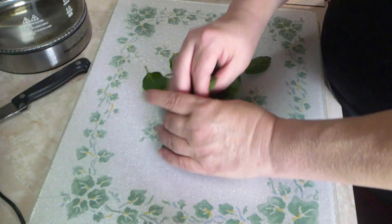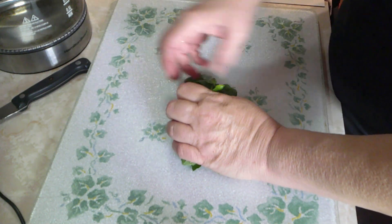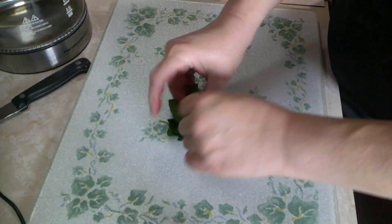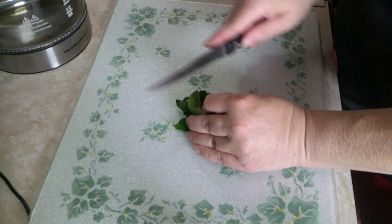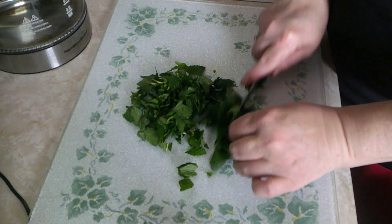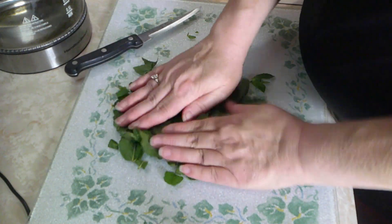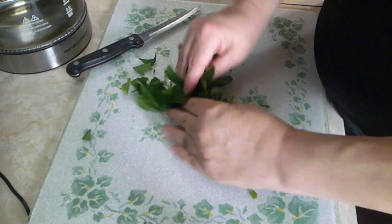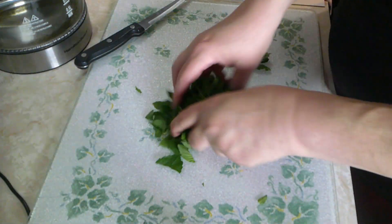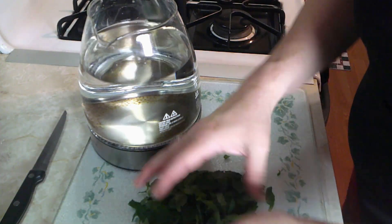I'm going to take all of these into my hand, make a tight bunch of leaves, and go ahead and cut them. This is going to bring out the most flavor. Then give them a smack with your hands to release the oils - oh, you can smell them! Squeeze them, you want to bruise them up, treat them at your worst.